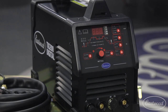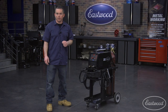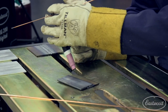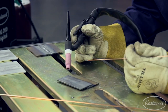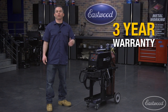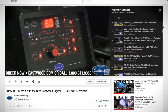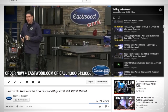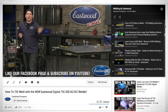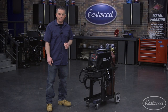The Eastwood TIG 200 Digital has all the features you not only want but need in a quality machine, plus a rocker style foot pedal and WP17 flex head torch, as well as the ability to weld steel and aluminum up to one quarter of an inch. Don't forget the Eastwood three year warranty and money back guarantee. Eastwood also has a bunch of videos on YouTube that teach beginners as well as advanced techniques, making learning to TIG weld easier than ever. For more information or to get your welder today, click the button to visit eastwood.com.